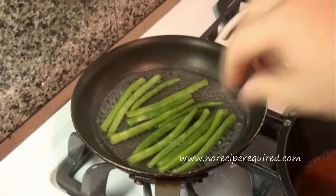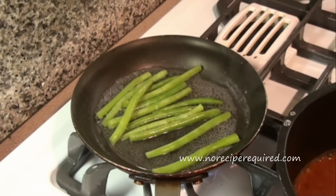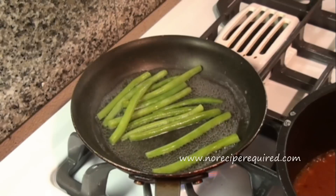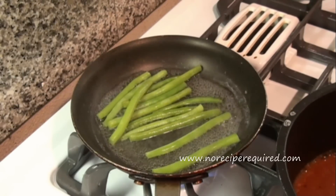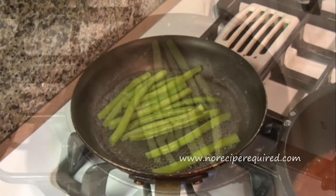So here I've got my green beans that I just trimmed off the edges, and I'm steaming them in just about a quarter to half an inch of water until they become nice and tender. Once they're cooked, I'm going to remove the water, add our pine nuts, and then serve up with a little bit of parmesan cheese.